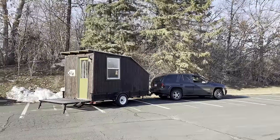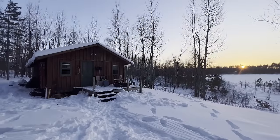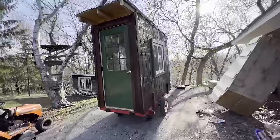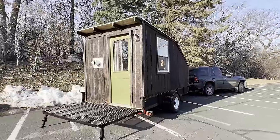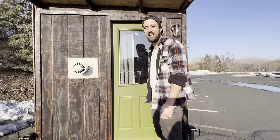I want to touch on the color scheme. The stain and this green are an homage to our family cabin up north. We painted our other travel cabin with this color scheme and of course had to do this one as well. I just love it. Let's go inside and check out the interior.